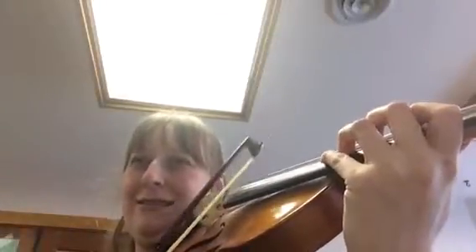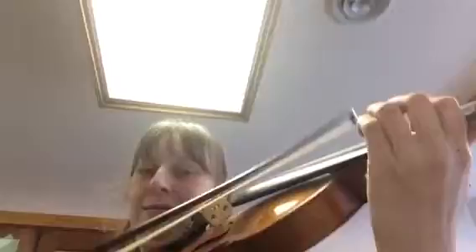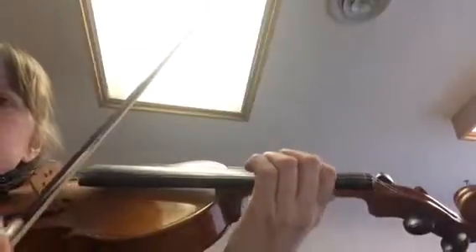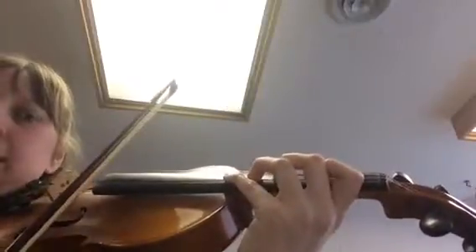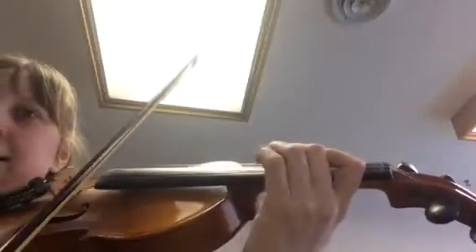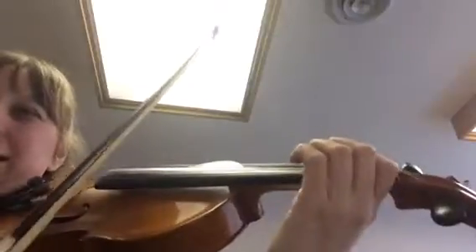Back to second. Back to third. Maybe if I turn this way you can see my fingers a bit more. I'm going to do that one more time, slowly. Make sure you get there right. You just stretch back to get that first finger.